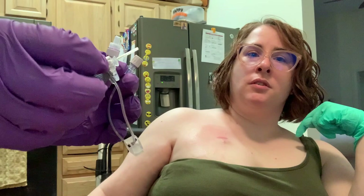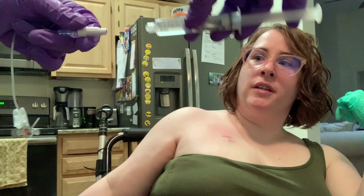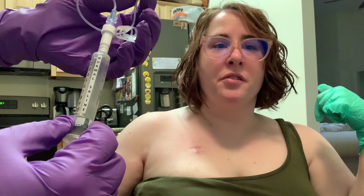Now he is going to connect the ultracite to the tubing that's already connected to the Huber needle. You take the clear cap off. You want to be careful that you're nice and sterile when you're doing this. That goes clear end to clear end — the ultracite is a push-in and screw mechanism. Now he is going to squirt the saline through to prime the needle.